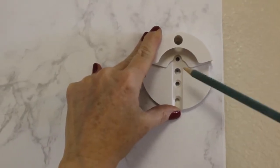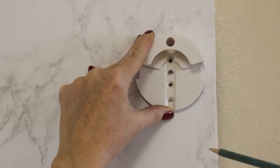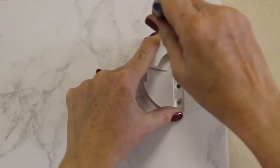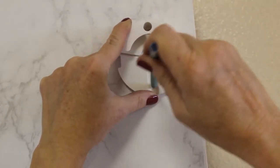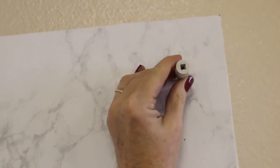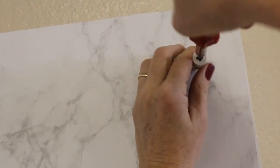So now I'm going to take my wall mount with the lip toward the ceiling — this is really important — and I'm going to mark where I'm going to put my screws. I'm going to take the very top hole and the very bottom hole. Now I'm going to take my anchors and tap them in there and then screw them the rest of the way.